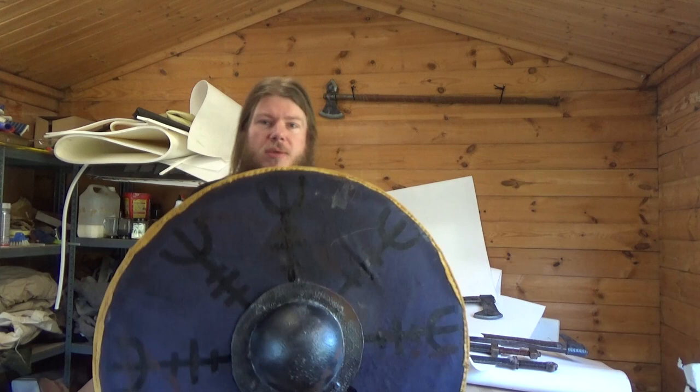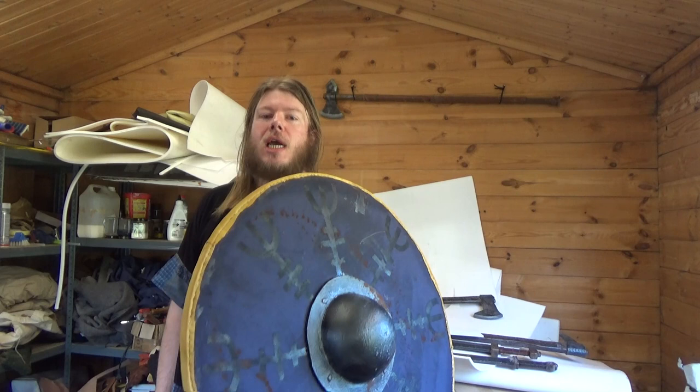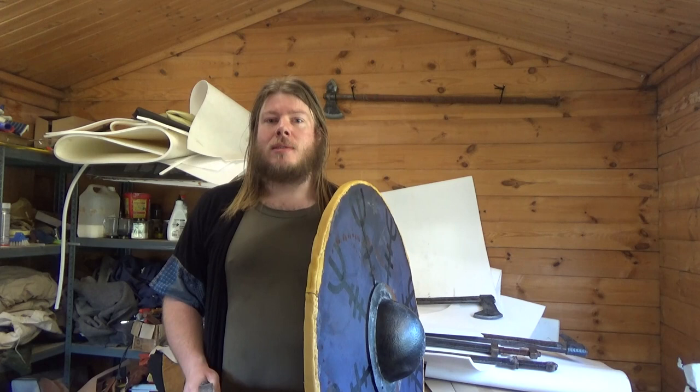Hello and welcome to LARPride. Today I'm going to show you how to make a Viking-style round shield like this, and compared to the video I did last year, this is so much lighter.